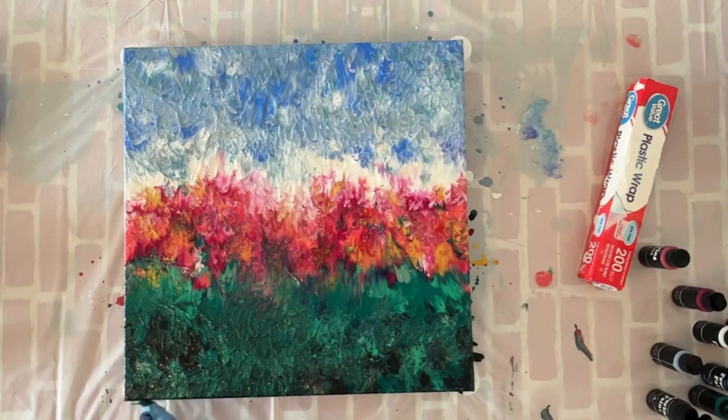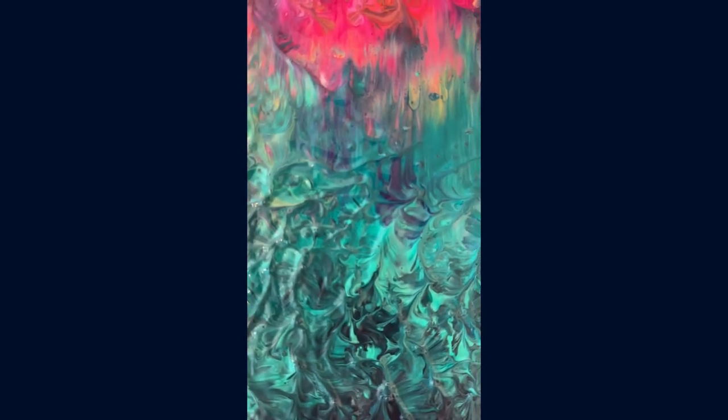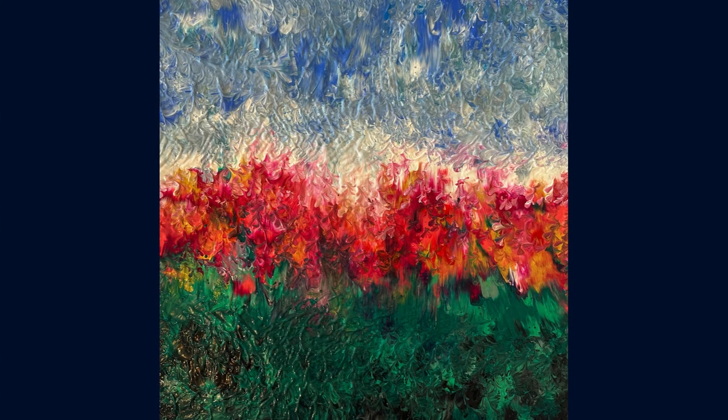Just doing the final touches and then we're ready for the final reveal. Here's a close-up of the painting — you can see it really made beautiful abstract-looking flowers, and this is the final piece. If you're interested in making more landscapes, I have a whole playlist you can keep watching to create something you love. Well, that's all I have for today — I'll see you next time!